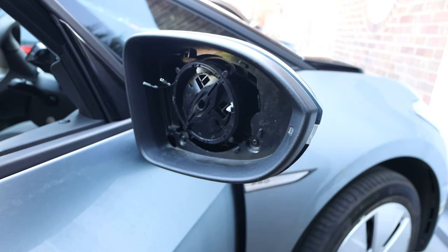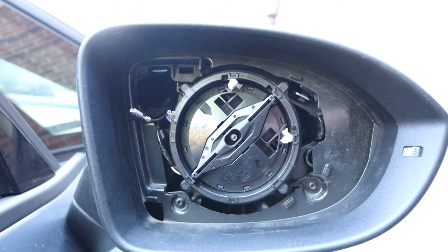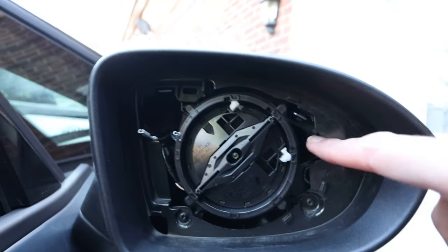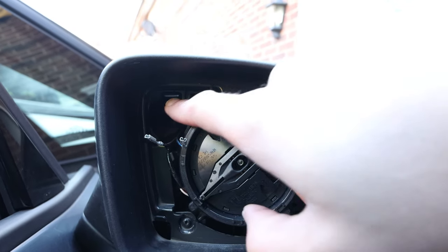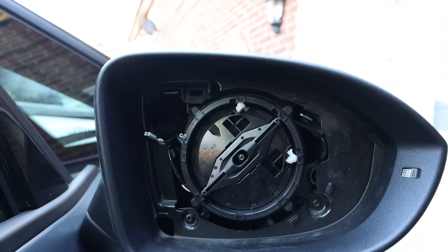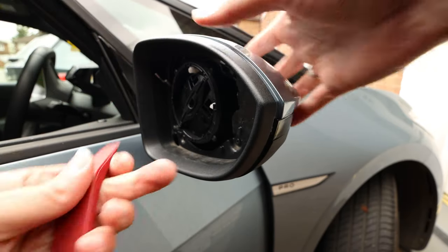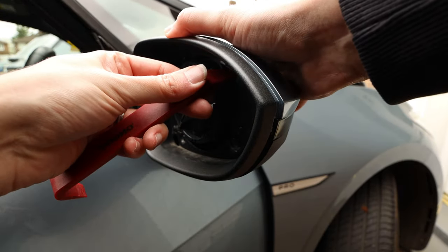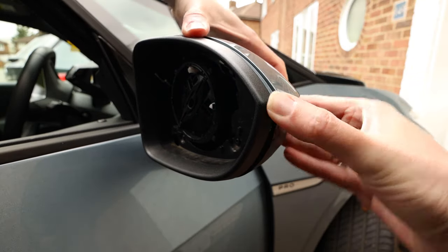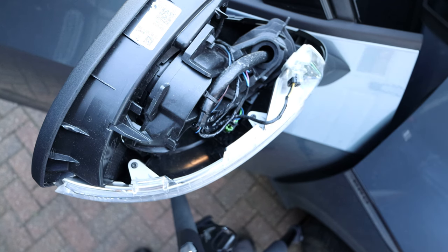With the mirror removed, I'm going to move it back up so it's flat again — that'll make it easier when we come to push the mirror back on. To remove the mirror cover, we need to unclip this tab here and this tab here, and then we can remove the cover from the back.